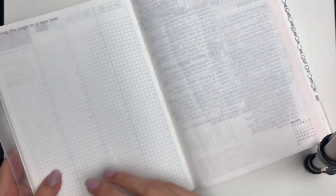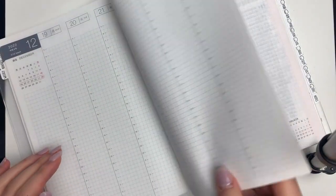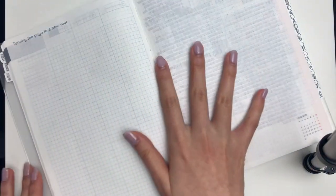This is just my Hobonichi Cousin planner, and there's this random empty page, so I'm gonna just swatch it here.